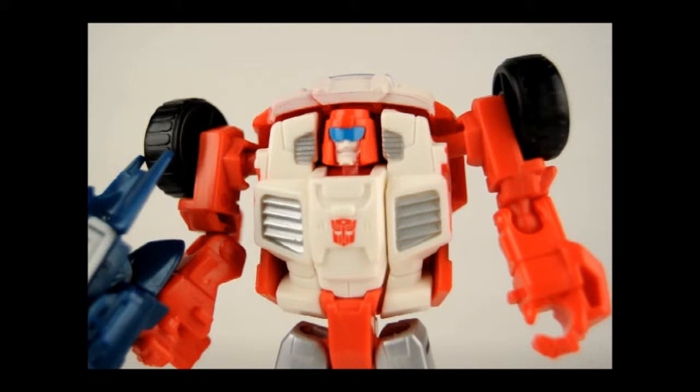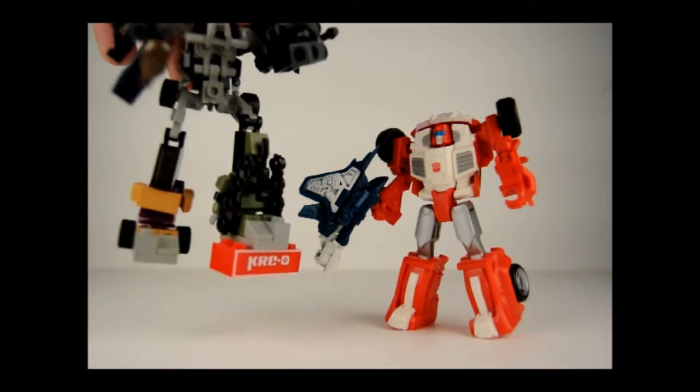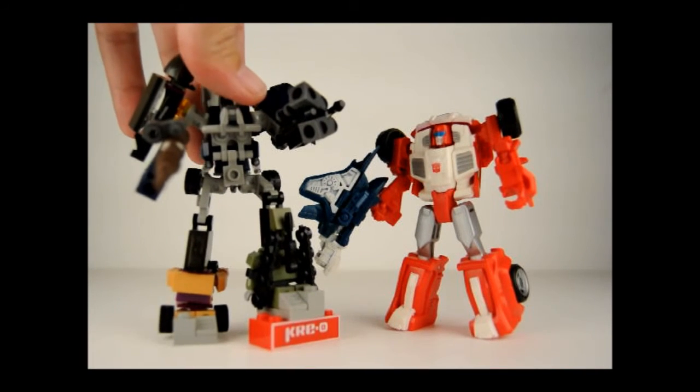Overall, Swerve ends up being a pretty fun and easy transformation. Based on just his size alone, he's convenient for carrying around in your pocket. Based on his joints and flexibility, he can get a lot of great poses and stances, whether displayed on a shelf or just playing with in hand. And just for a quick size comparison, here is Swerve and here is Transformers Creo Combiner Bruticus.